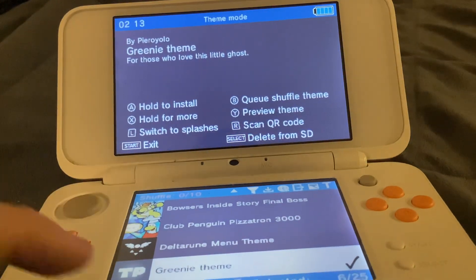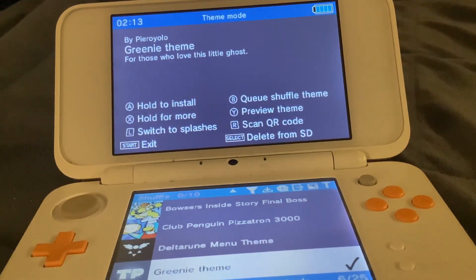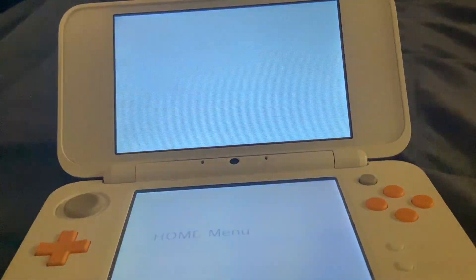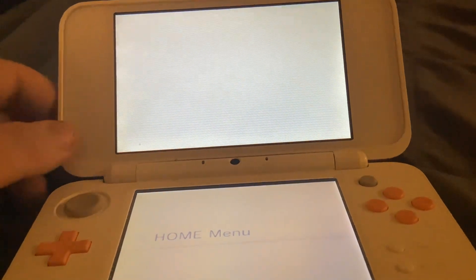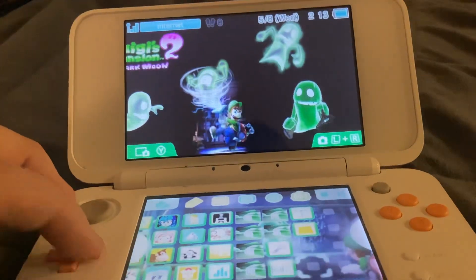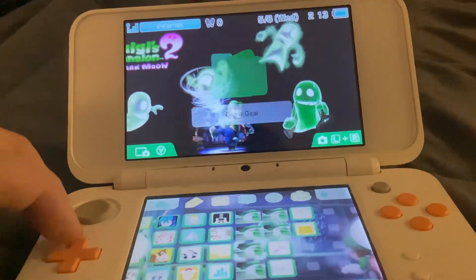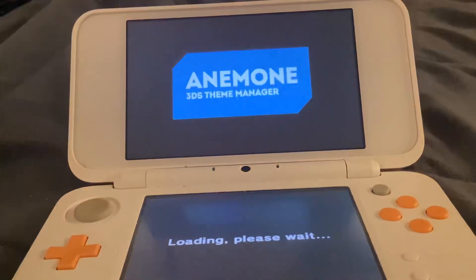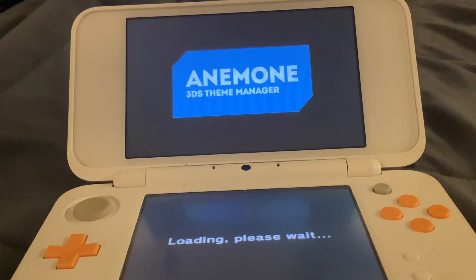Sadly they don't have any Rousey ones that I approve of. Now we have a green theme which is actually from Luigi's Mansion: Dark Moon. You're about to see that one — see, that one is hilarious.